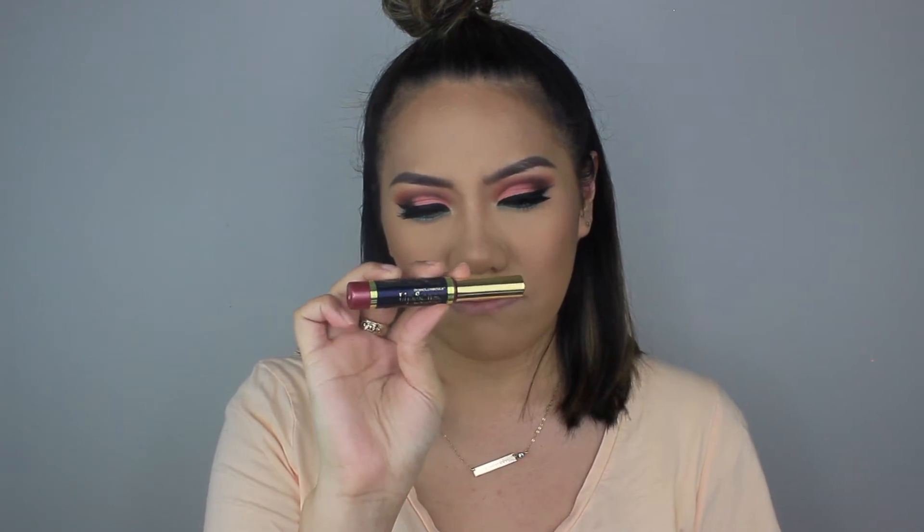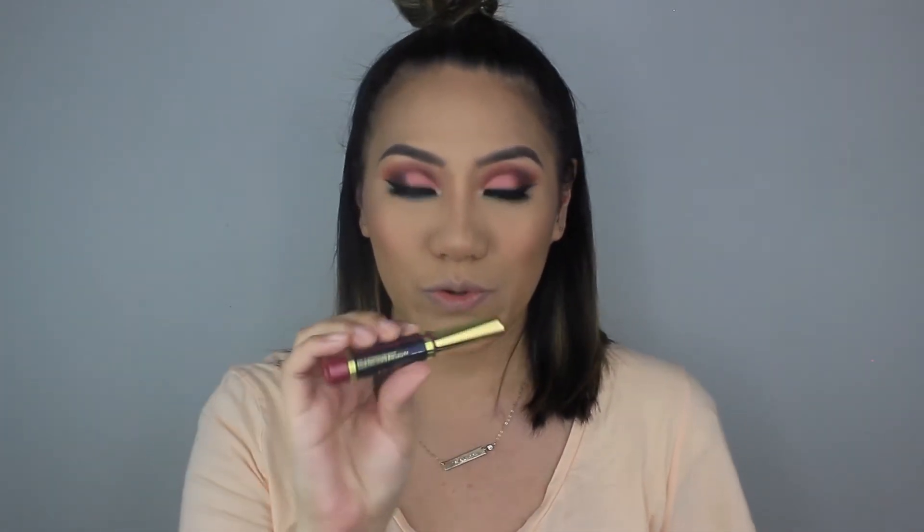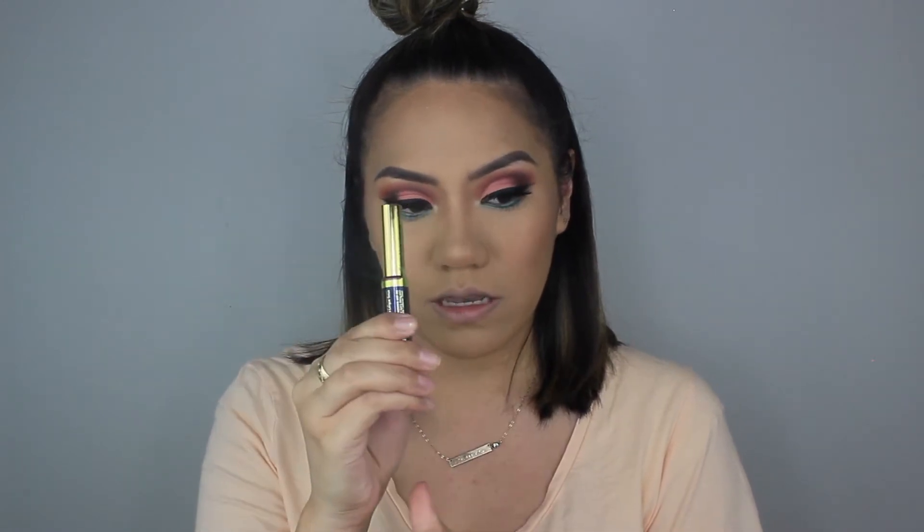Apply to clean and dry lips — I would say my lips are pretty clean and dry. Then you're gonna shake shake shake your LipSense color. The color I got is called Napa. It's like a berry — a berry maroon color — and it has some sparkles in it, so I'd say it's like a metallic. I'm just going to rip off the seal and shake.